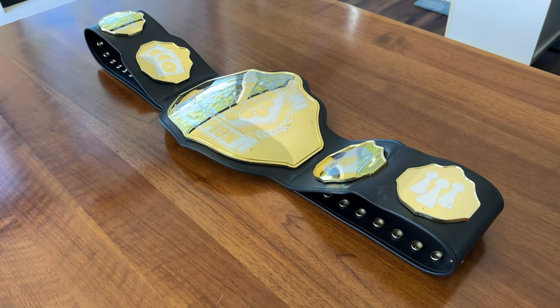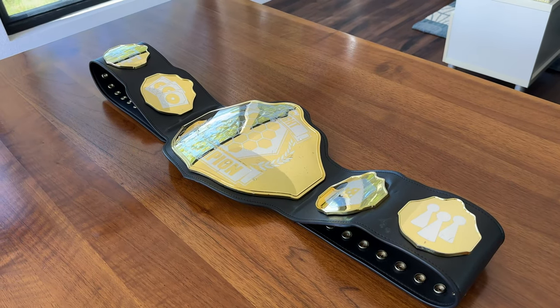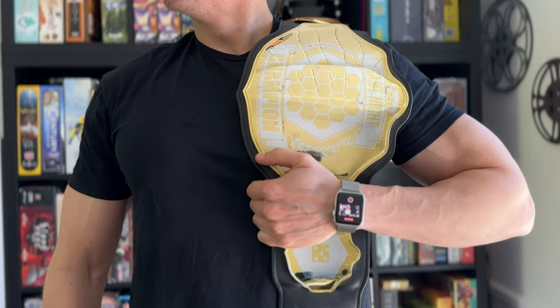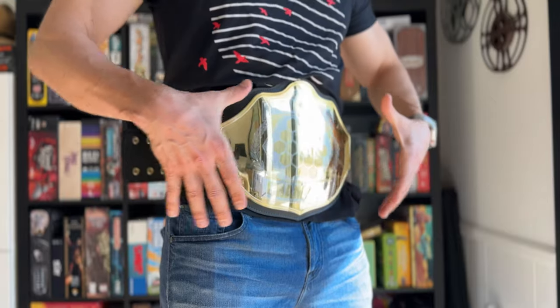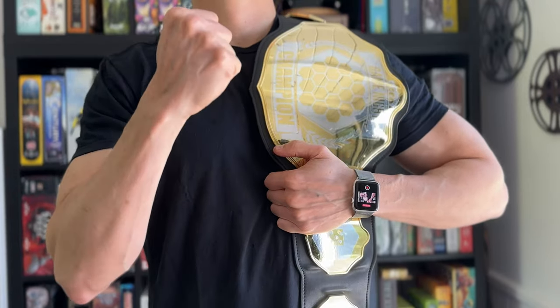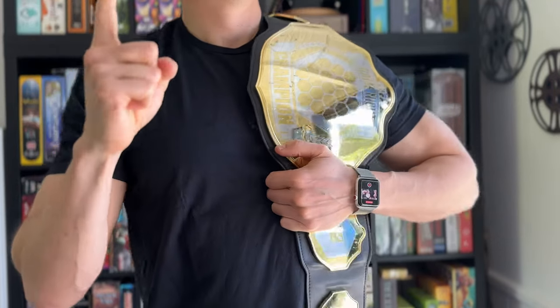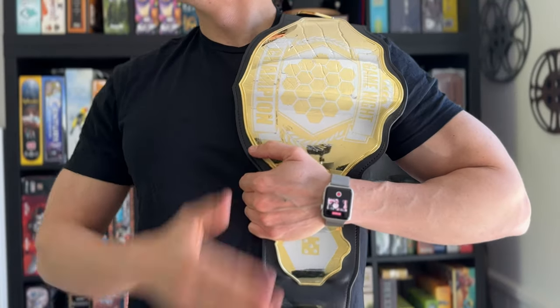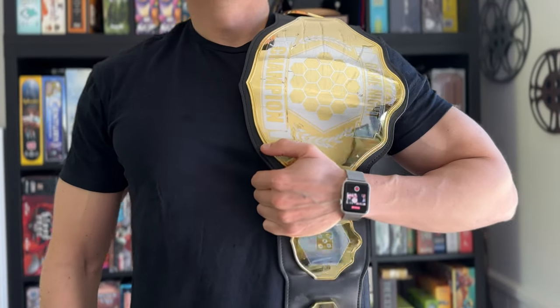To me, there's no better way to spice up a competitive Game Night than with a championship belt. Whether you're adhering to a strict title legacy from Game Night to Game Night, putting together a tournament, or just draping it over the shoulder of whoever wins the next game, it always livens up a party the minute it comes out. It makes a great photo op, and suddenly your friends are cutting promos and smack-talking each other.